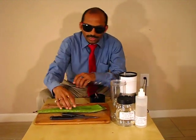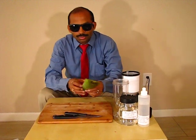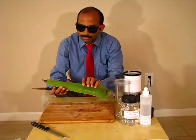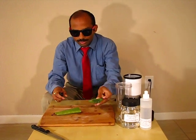Rather than glycerin or something else, I would like to use a natural antiseptic, which is aloe vera gel. This is very nice — we can even eat it. So let's cut a small piece.